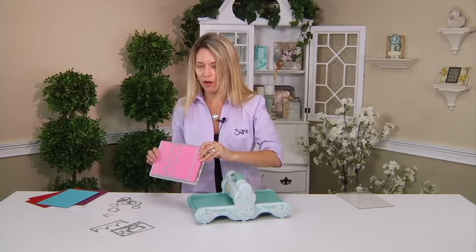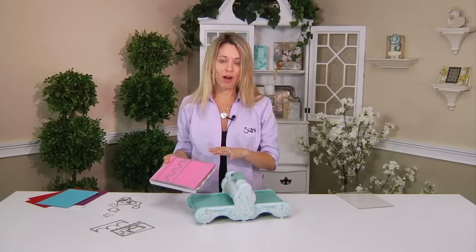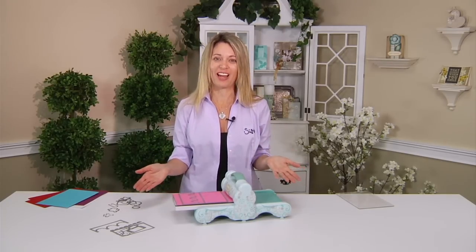Look at how strong that is — it's not going anywhere. I could even do two pieces of cardstock and run that through and it's not going to move at all. My older daughter was using it the other day and she said, 'It's magical, Mom, because it can hold it so well,' and I said, 'You know what, you're right — it is magical.'